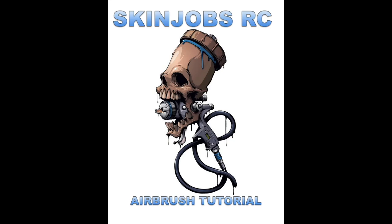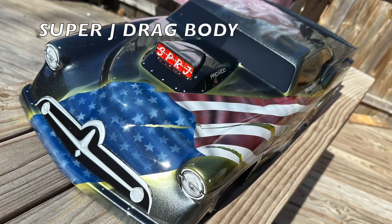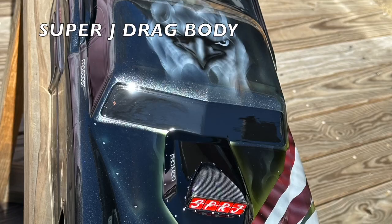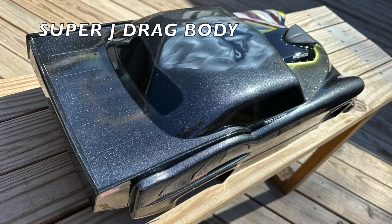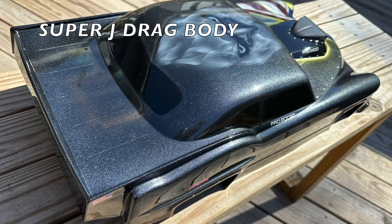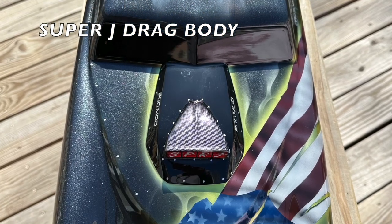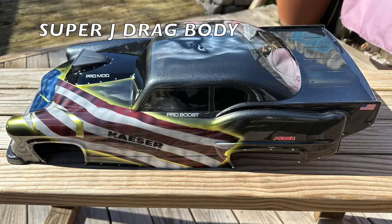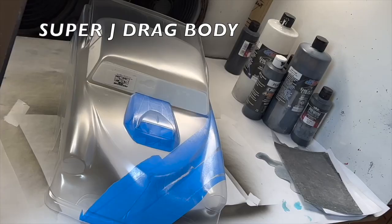Hey, guess who's back — another skin job tutorial right here. This is the Super J drag body from Proline and this is the American Dream paint theme. This is the finished product. Look at those waves and that flag — that's how you do it. It's an outline with a lot of metallic.